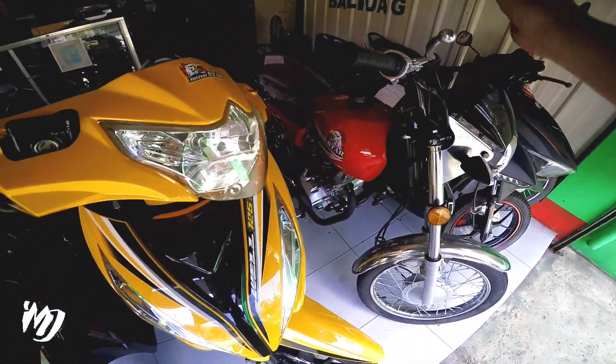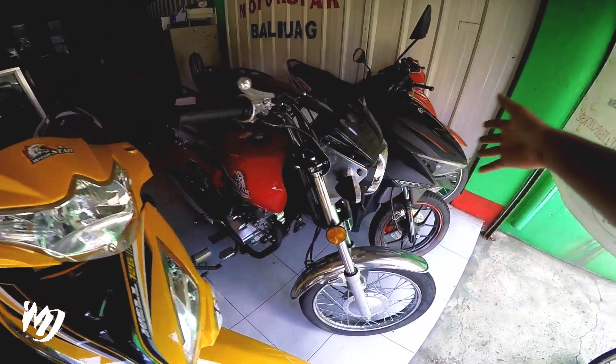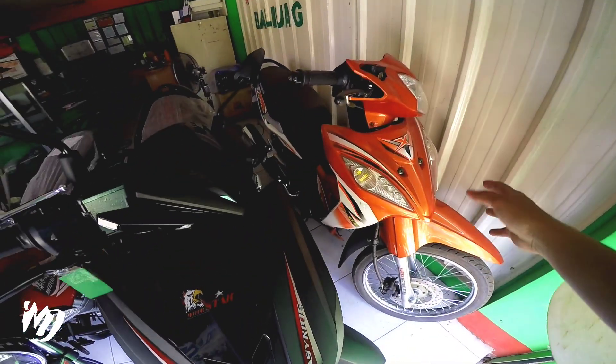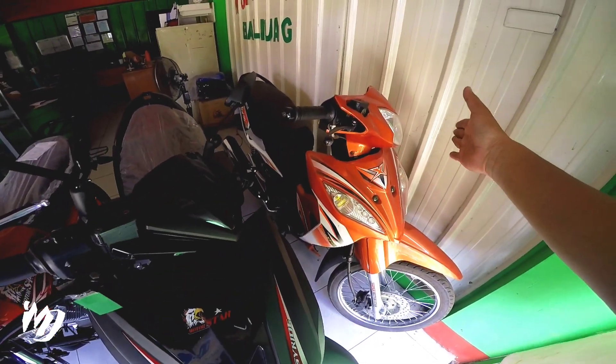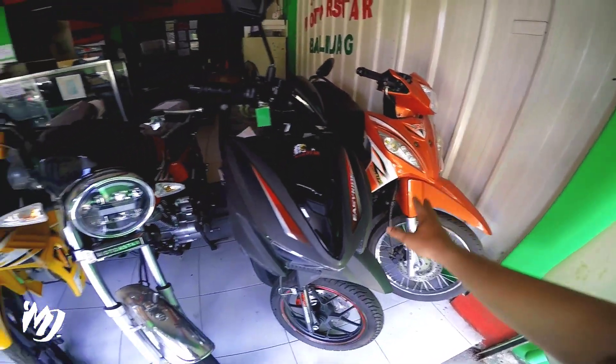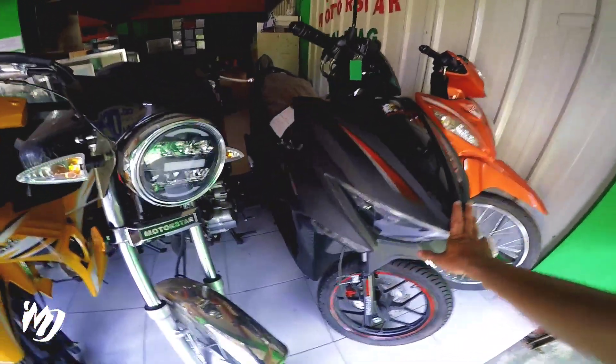Meron din silang Star X125, meron na rin tayo na ito. Meron silang mga old model ngayon, Star X110R. Ito naman, EasyRide 150CL na matte black.